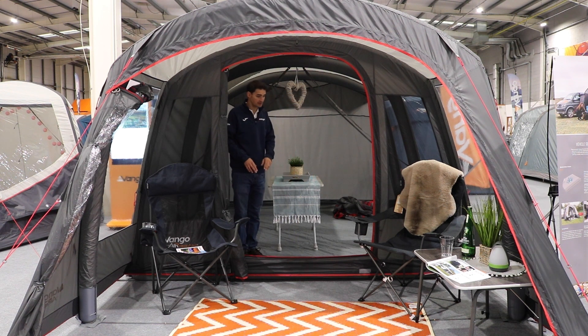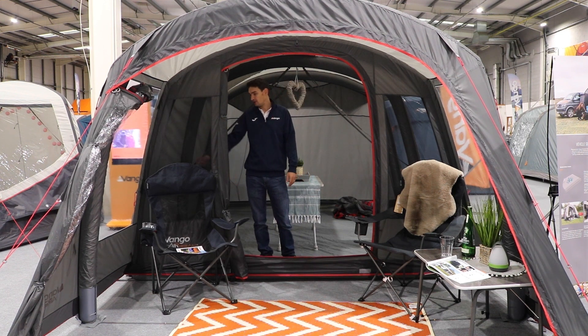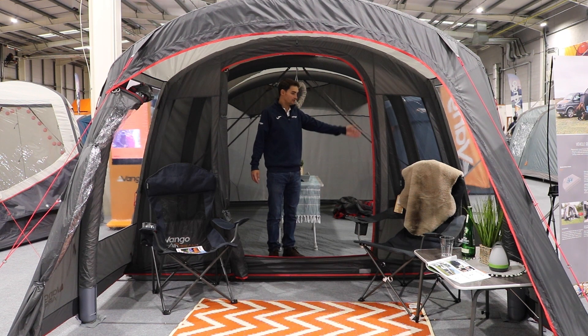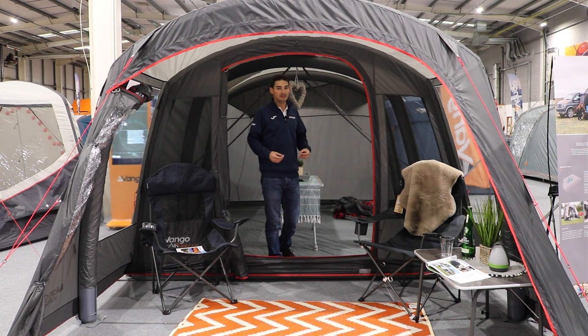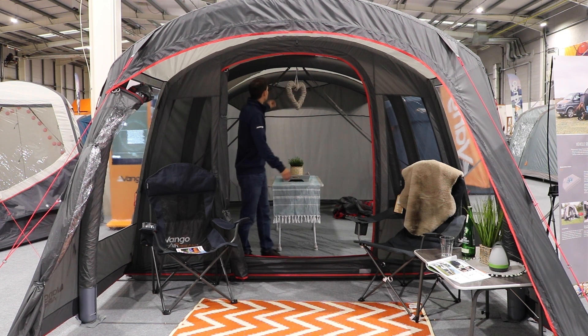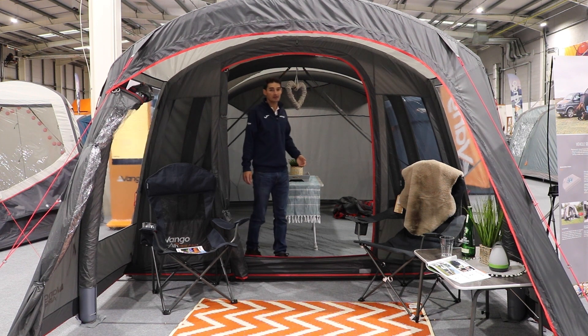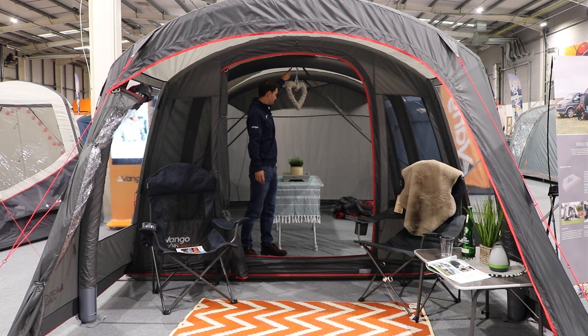The living space is fully sewn in with mesh windows that can be covered by toggled curtains for privacy. It's a full air beam design — every single beam is inflatable, which makes it really quick and simple to pitch. There's also a tension band system for use in windier conditions. In calm conditions there's no need for the bands — just a simple storm strap from the pegging point in the middle, up to give the awning more structure and stability.